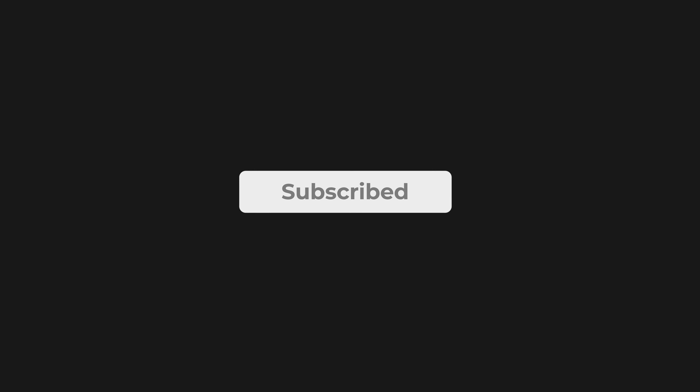Alright, that's all for today's video. Please drop a like if you enjoyed the video and subscribe to the channel if you'd like to see more videos like this.